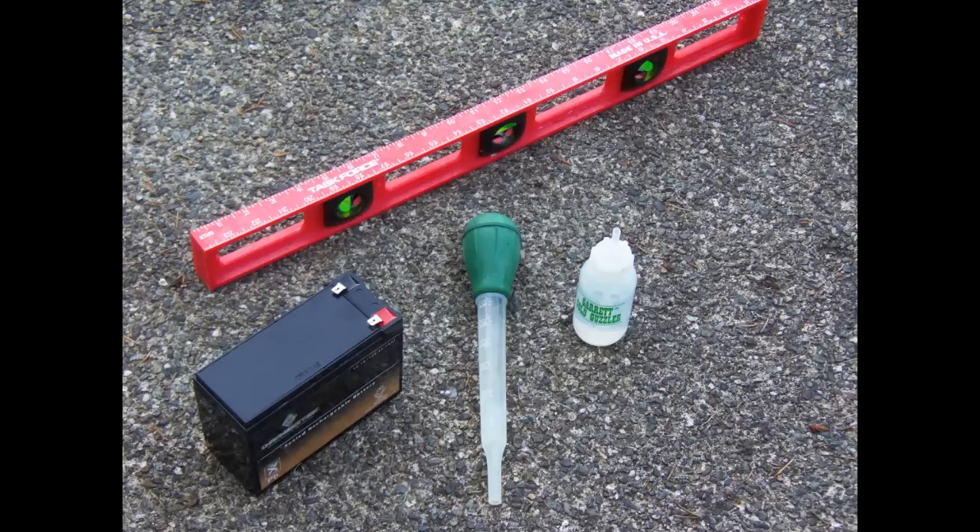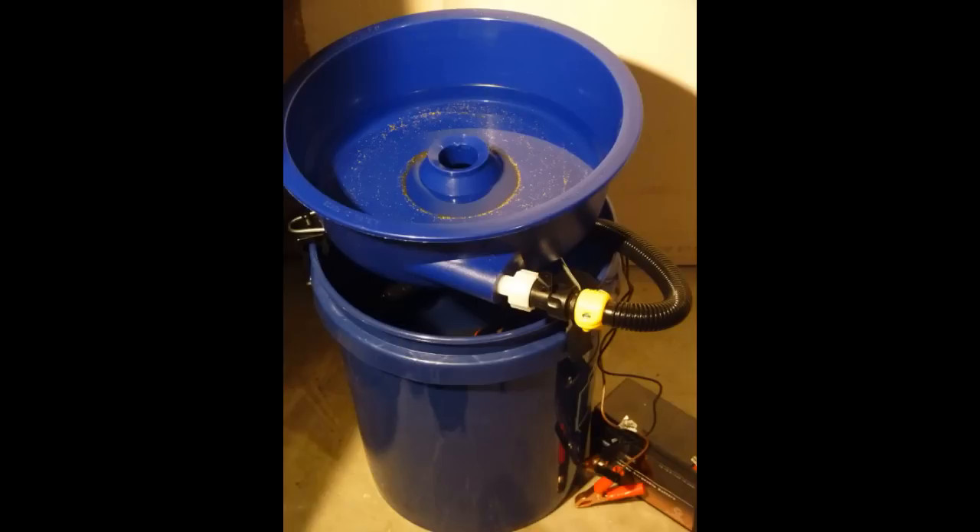Now let's put the kit all together. First, fill the pail with about 1½ to 3¼ water. Place your water pump and connected hosing into the pail of water. The other end of the hosing will attach directly into the blue bowl.